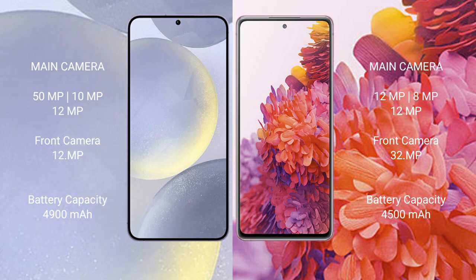Samsung Galaxy S24 Plus has a 4900mAh battery with 45W fast charging support. Samsung Galaxy S20 FE has a 4500mAh battery with 25W fast charging support.